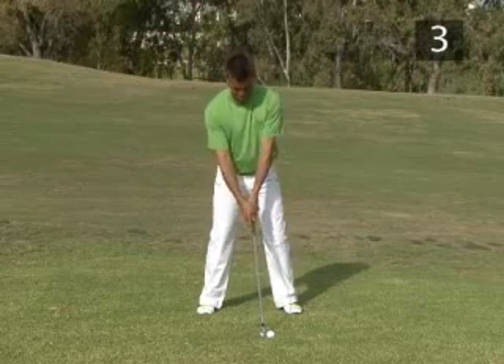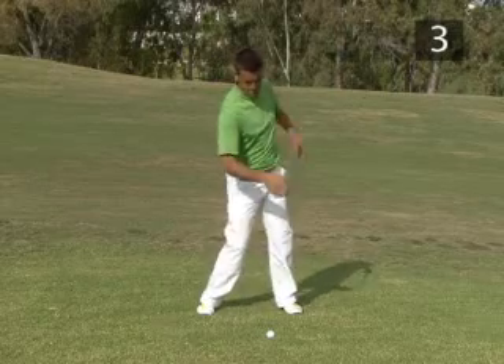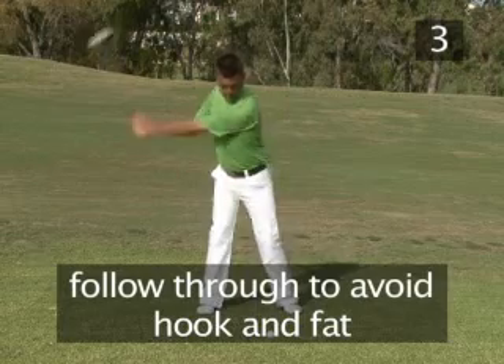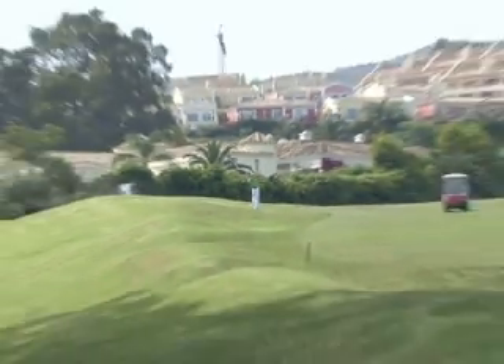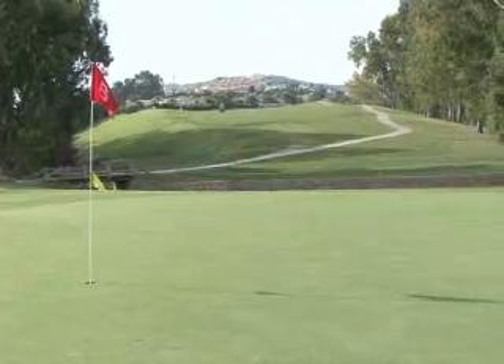Use your normal swing, your body rotating around the spinal axis. Make sure your body follows through, leading your arms and hands, or you will hook the ball to the left and probably hit fat behind the ball. So follow through for a clean, straight contact with the ball, sending it onto the green for a nice birdie putt.